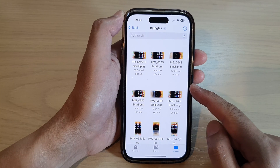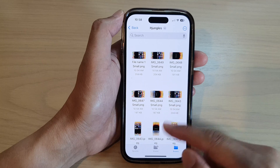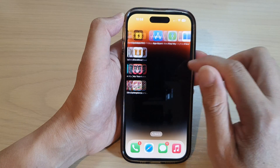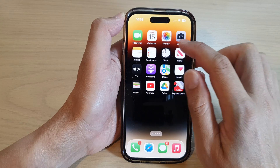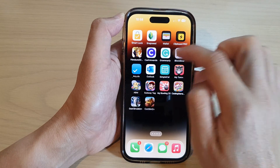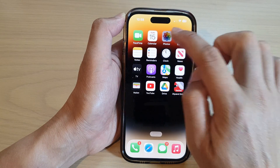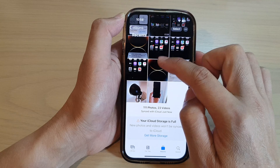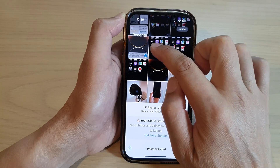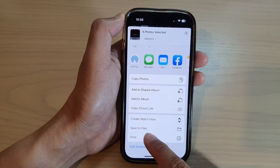And that is how you can compress multiple pictures into a single zip file. Now if you want to compress photos or pictures from the Photos app — pictures in the Photos app are separate from the Files app; they are independently stored. So if you want to compress some of the photos into a zip file, you can simply select them, and then you can move them to the Files app.